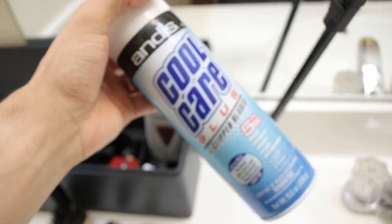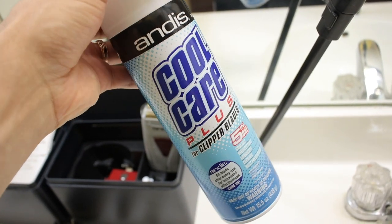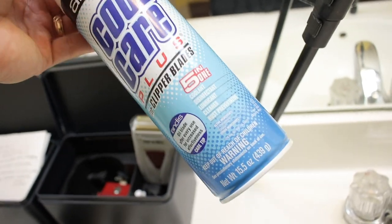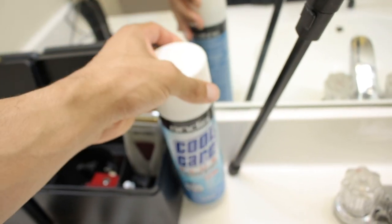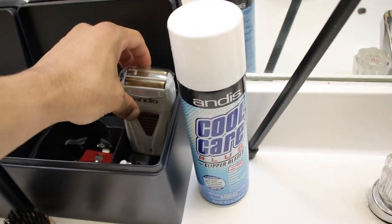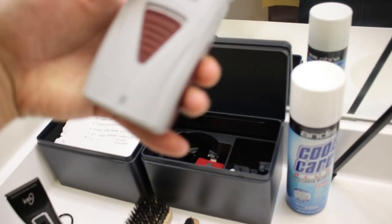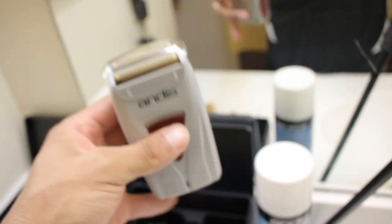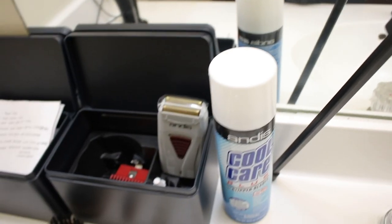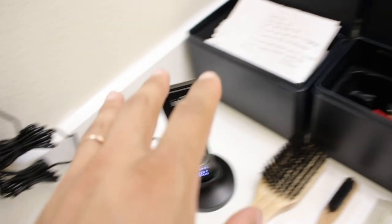I'm gonna show you guys really quickly what I'm working with today as far as the clippers and everything else. Starting off with the Cool Care Plus — this is what I use to clean my clippers and cool them off in between cuts. It cleans the clipper blade, disinfects it, lubricates the blade so it cuts better, and prevents your clippers from rusting. I'm also gonna be using my Andes Pro Foils — the bald out. Everything I'm mentioning is gonna be linked down below. These two are the only Andes products I'm using, though I typically do use all Andes products when cutting my hair.